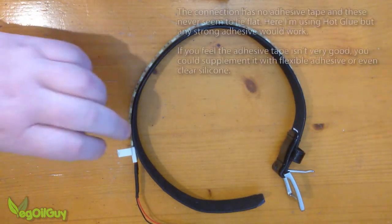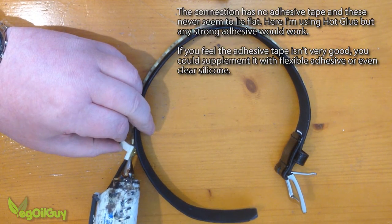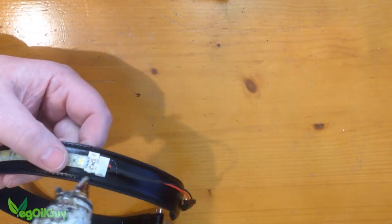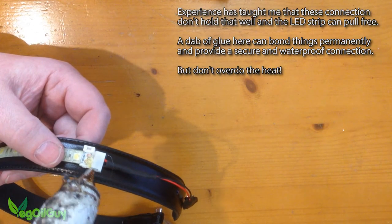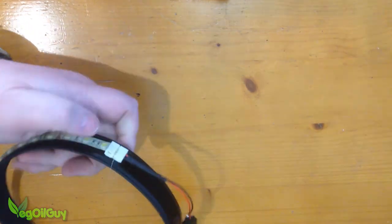I tend to find these connectors never lie flat, so I'm going to use a spot of hot glue here — dab it on and press it firmly for a minute or two. I've also noted these connections can come loose, so I'm going to put some hot glue inside the connector box itself. This will keep it waterproof and prevent the strip from coming loose of the connector.